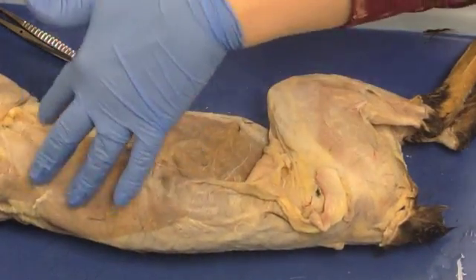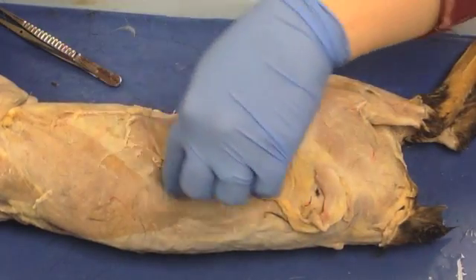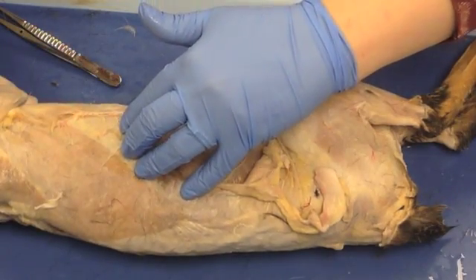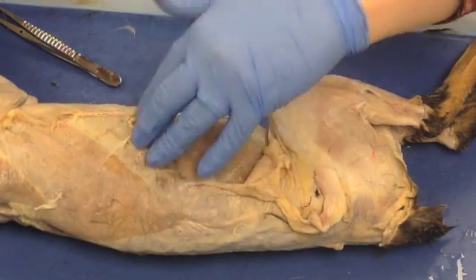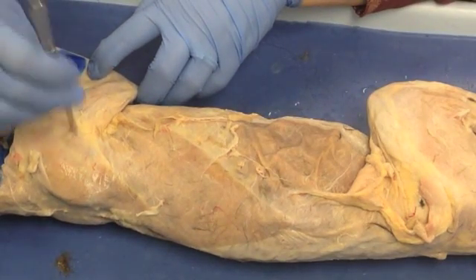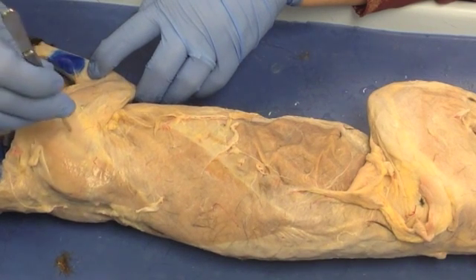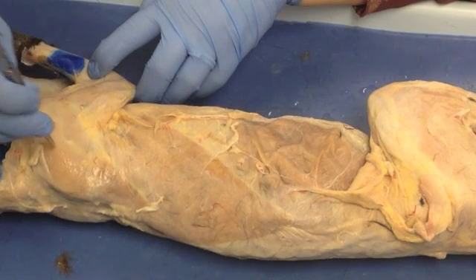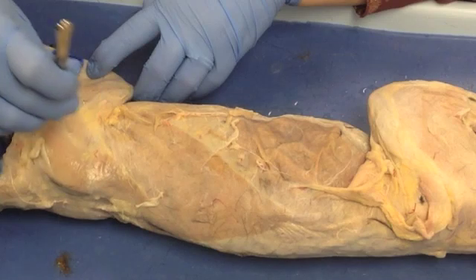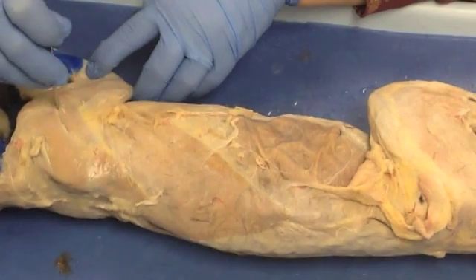The same is true for latissimus dorsi — you've got a free edge that's simply bound down by some connective tissue, so it's better to start at the top and work your way down. Here we have one of the deltoid muscles, and in that case it's better to start at the middle, lift away some of the connective tissue, then find the edge and remove the material from the edges.